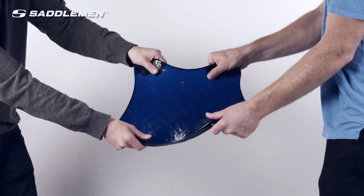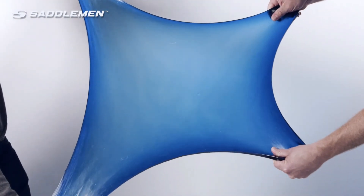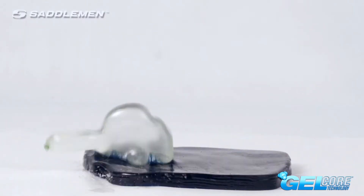The more elastic the material, the weaker the impact forces will be, keeping you from riding as long as possible. It's easy to see that when it's gel versus foam, foam will fail.